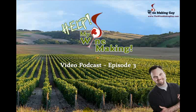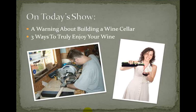Hey there, I'm Scott the Winemaking Guy and I'd like to welcome you to Help My Winemaking, the video podcast that helps people like you improve your winemaking savvy so you can make great tasting homemade wine. Welcome to episode three. In today's show, we're going to cover a warning about building a wine cellar and three ways to truly enjoy your wine. So let's get to it.